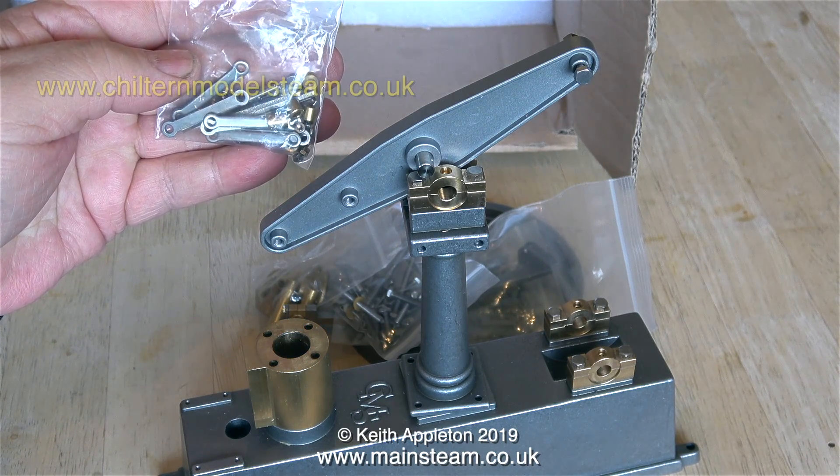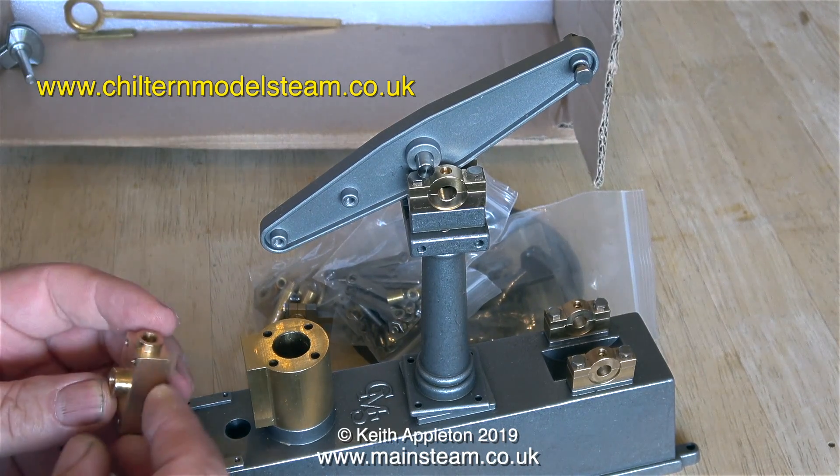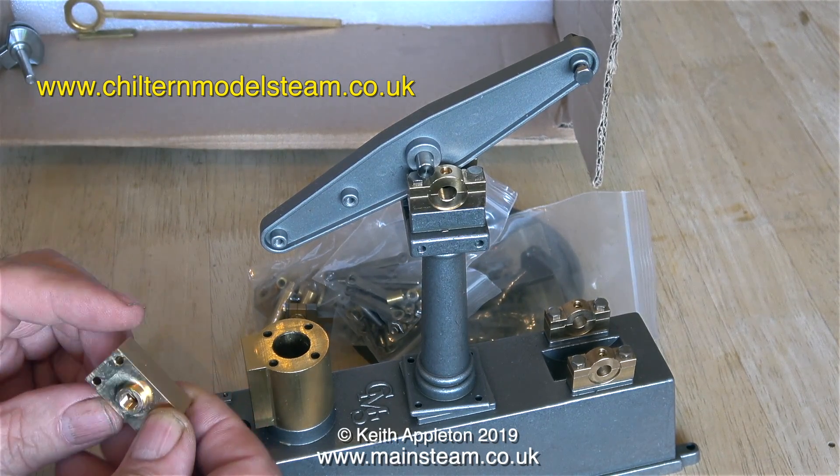Take a look for yourself — I've put the web address on screen. This company seems to make quite a variety of different things, and if they're all to this standard they're probably worth buying.